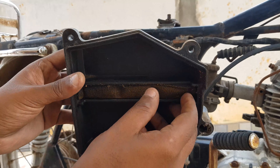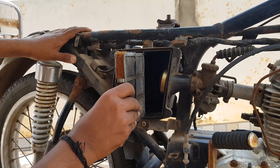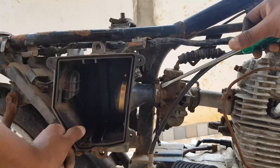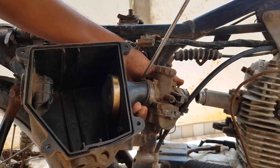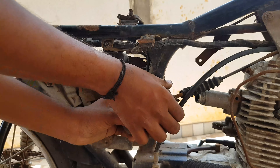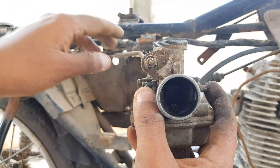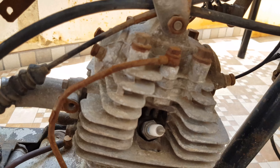So this is the air filter, and this is the actual air filter. The bike has a carburetor — this is the action, this is the engine.